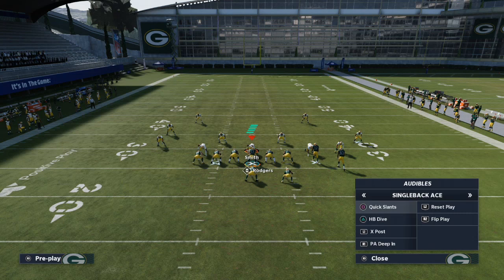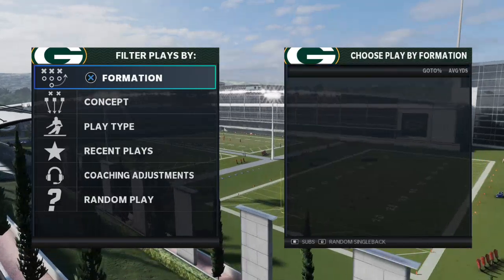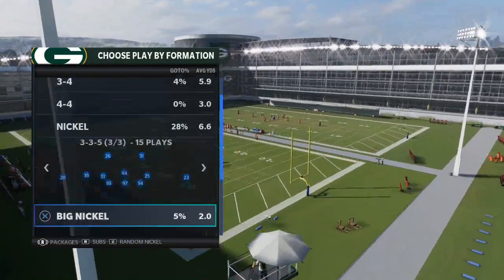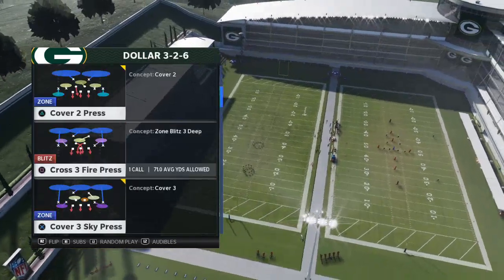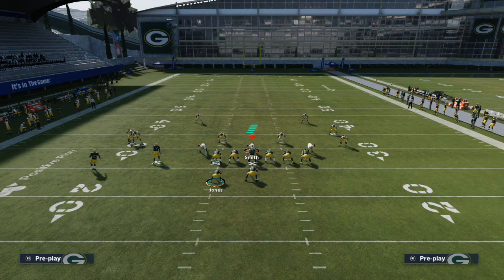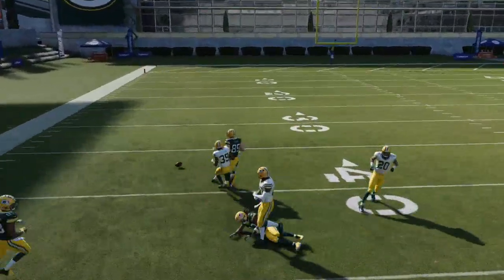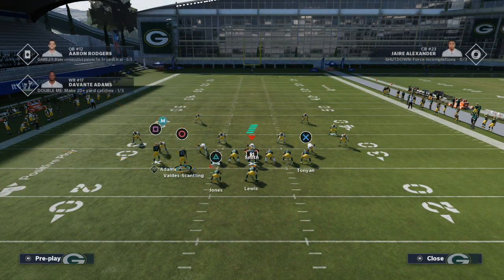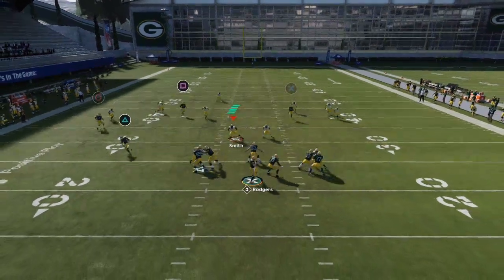In that scenario, what I like to do is a quick audible over to the Far Tight Slot formation. If I want to flip it and attack the opposite side corner, the play I like to go to is X Spot. All I'm going to do is streak Davante Adams, motion Valdes-Scantling out to the left, and you'll see the same route combination works to the left side — you'll get that Cover 3 beater on the left side as well.